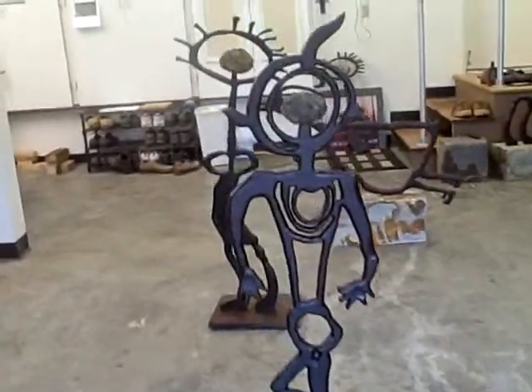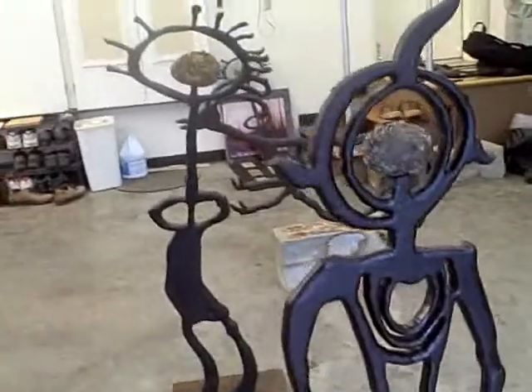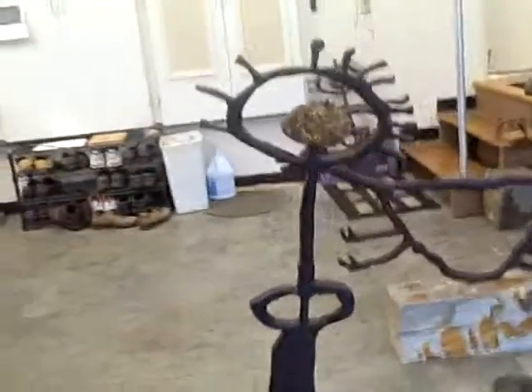Here we are at the studio of sculptor William Lofgren, walking by some of his latest creations. William, you want to come introduce us to these characters here?